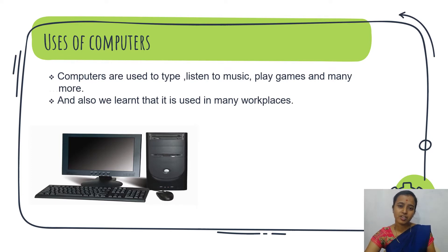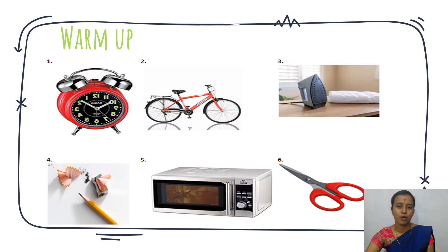Today we will learn a new lesson. The lesson will start with an activity — a warm-up activity.